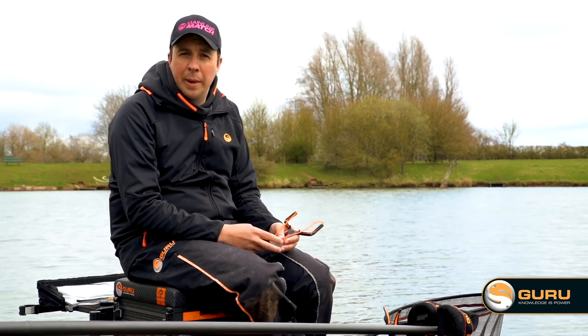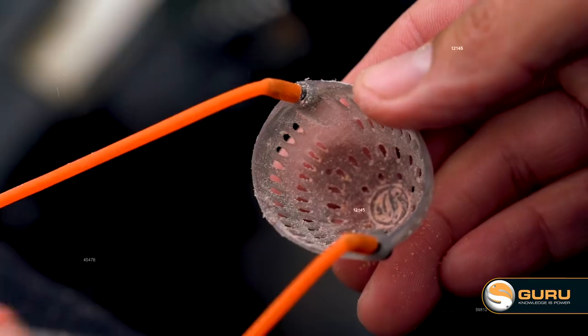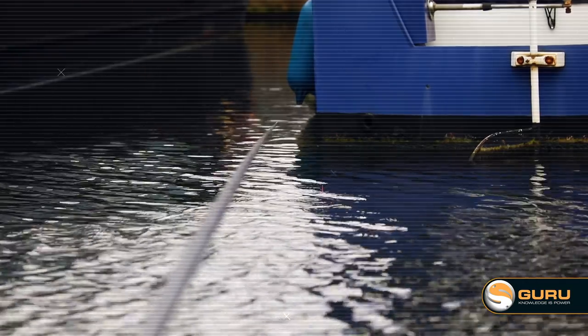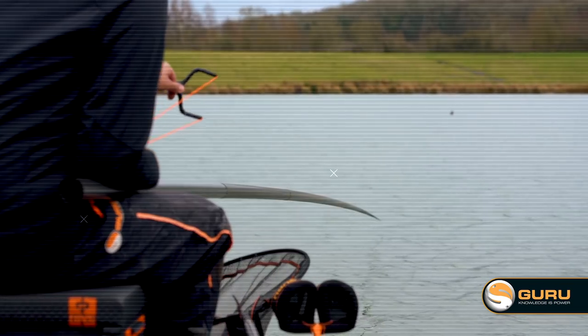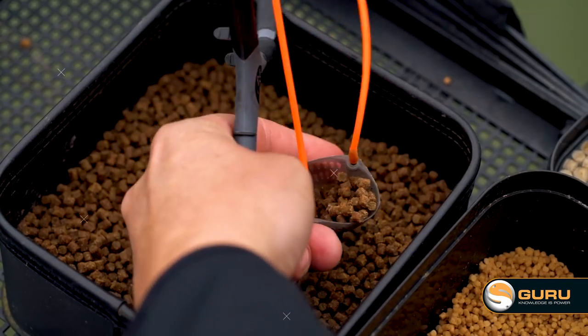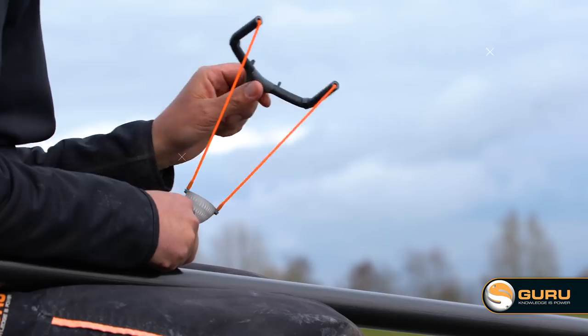The first one I'll talk to you about is our light version. This catapult covers all my pole fishing, whether it's squats and pinkies on a canal — the smallest sort of bait you're really going to get — moving up to maggots and casters on a river or a still water, and even pellets, 4, 6 or 8 mil when you're fishing for big carp in the summer. This catapult really does it all for all my pole fishing.